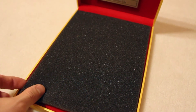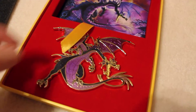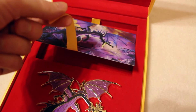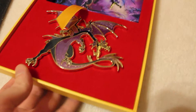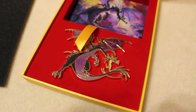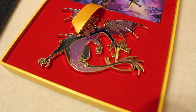Let's take the felt off. So it comes with a piece of art and the pin. This little ribbon right here helps you lift up the lithograph, but I just leave that in there. And then here's the actual pin. This right here is a super jumbo pin — you can see next to my hand, it's quite massive. And the detail on it is beautiful.